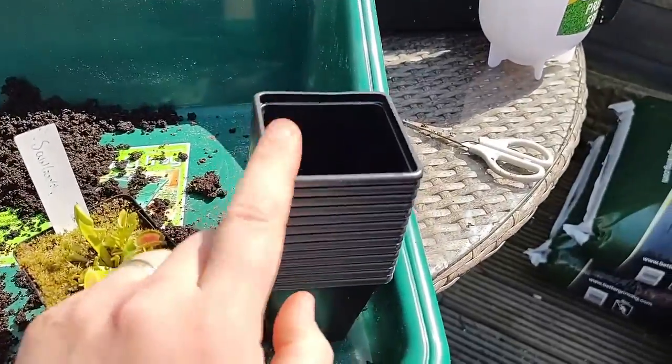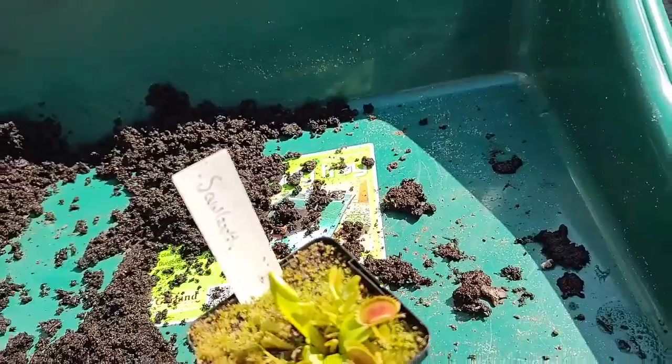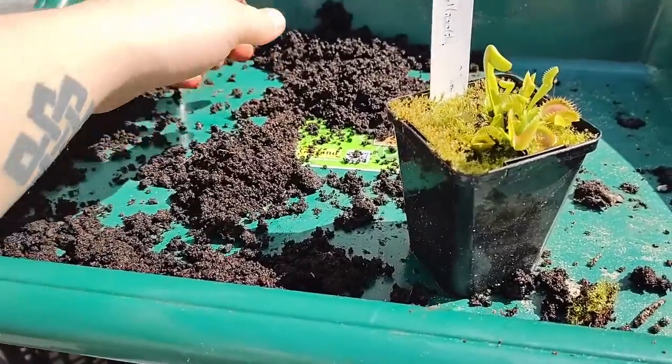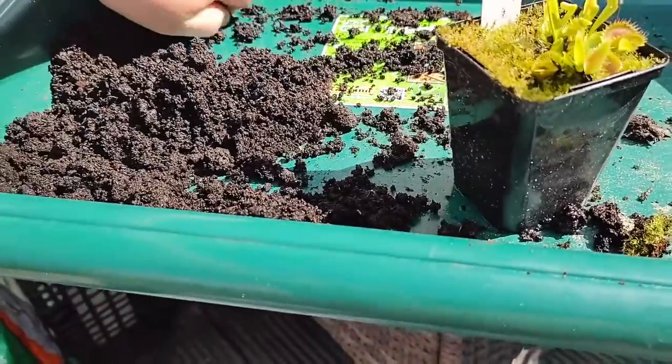So, 7cm square black pot. I do like black pots - I think it brings out the colour of the greens more, you get a much better contrasting colour. 100% sphagnum moss peat, that's the only thing I ever use for my Venus flytraps. I don't use any fancy mixes or anything like that. I don't think they need it - they're quite robust plants.